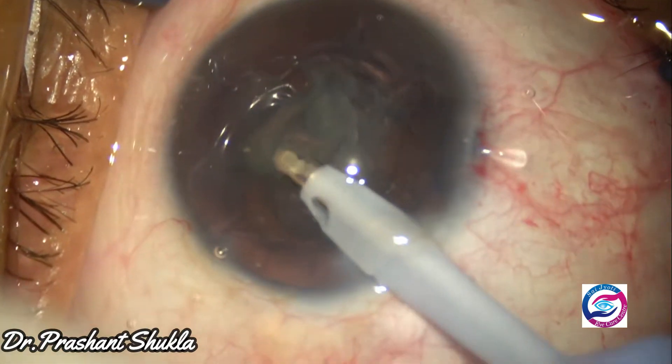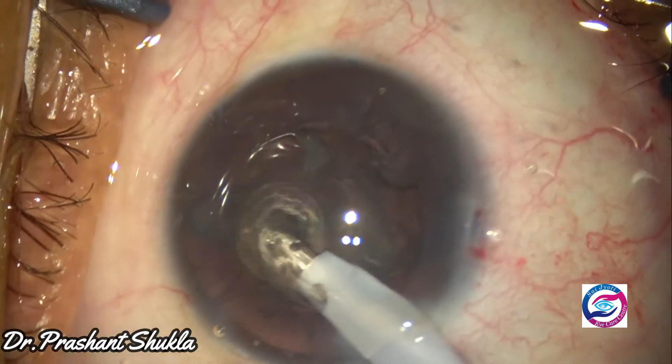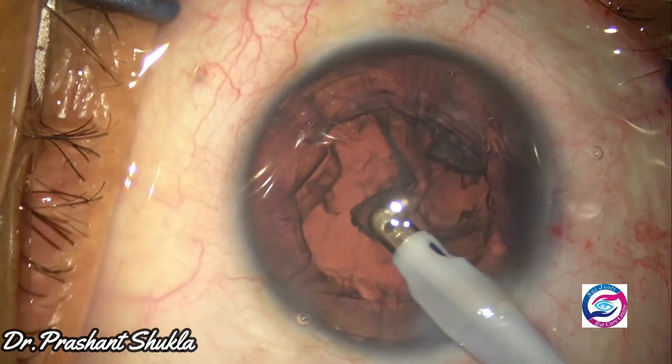Now with the help of a coaxial irrigation-aspiration handpiece, the remaining epinucleus and the cortex were removed comfortably.